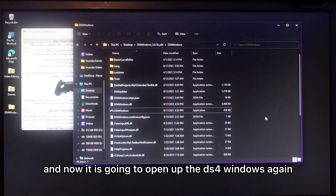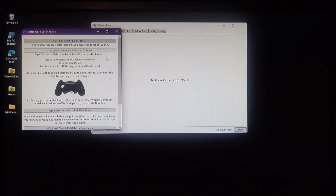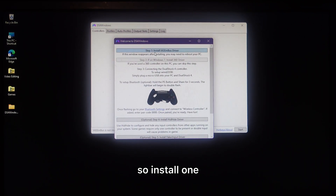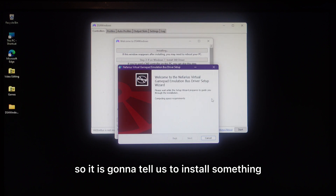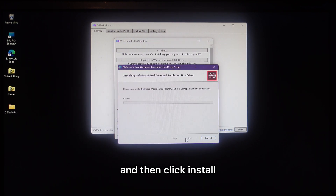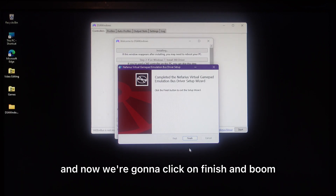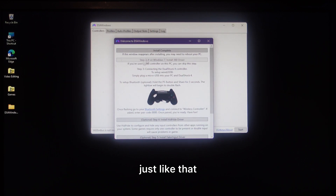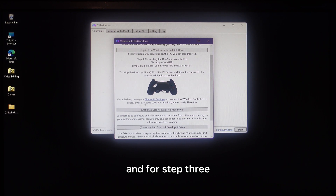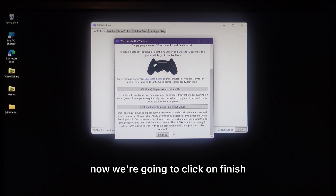After restarting, go back to DS4Windows again. You'll see the setup screen — follow the steps. For Step 1, click Install, accept the terms, and click Install again. It can take some time, so be patient. Click Finish when done. Step 2 is for older Windows versions, and Step 3 is already done — that's the Bluetooth connection.